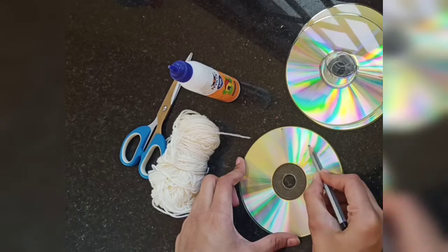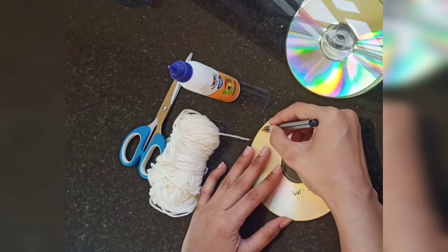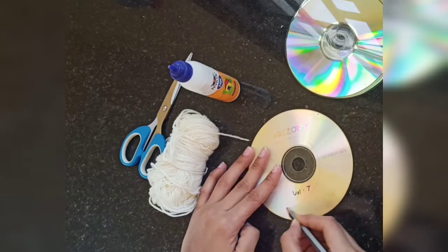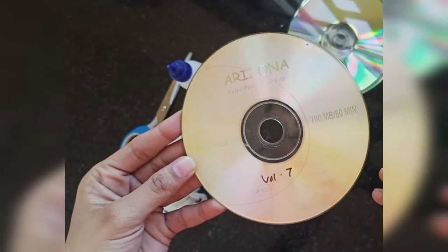This will be the side which we want to use, so we'll be drawing the inverted figure on the opposite side. It's just a crescent moon — hope you are able to see it.